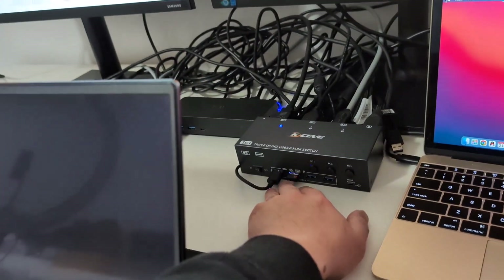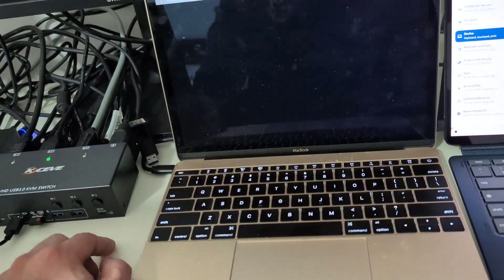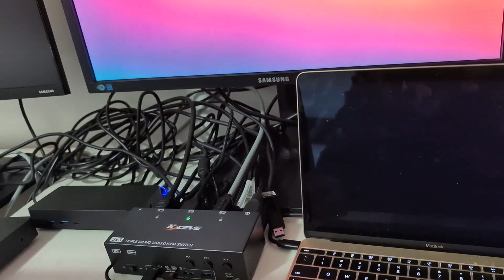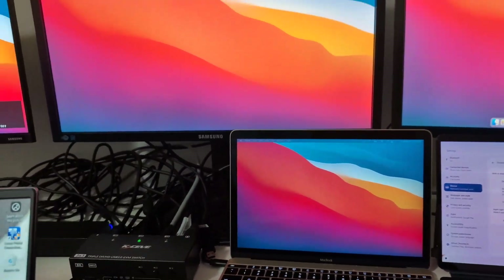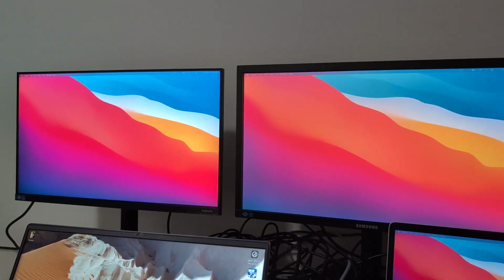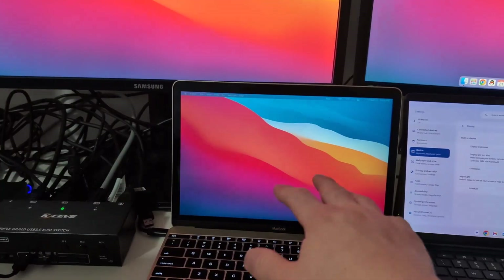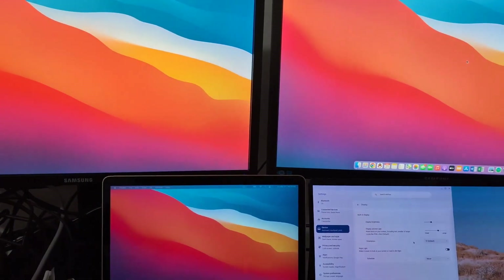Computer one is linked to the Windows laptop — switching to number two now. This is an Intel MacBook connected to the DisplayLink docking station. With the most up-to-date DisplayLink driver installed, all three screens work and they work as separate screens. In total I'm testing four screens including the laptop's own display, and they all work pretty well.